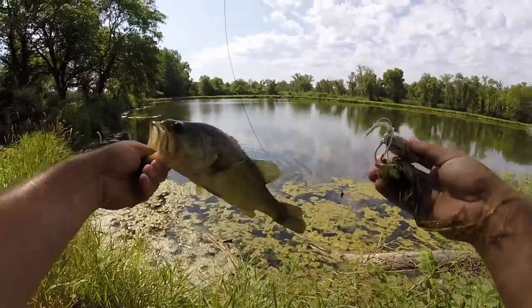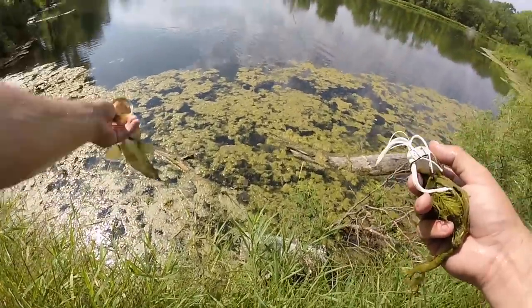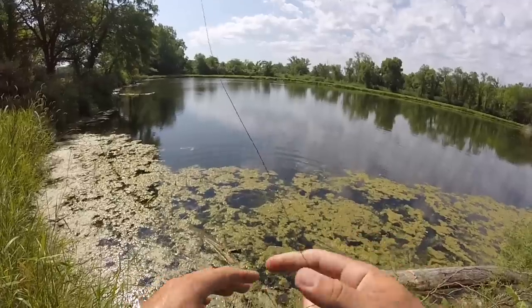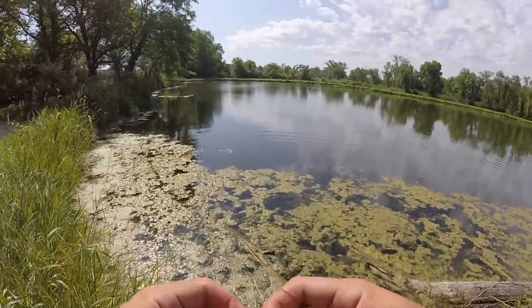It was literally hanging from the tree and that bass came up and got it. He's not a big one — a little pound-and-a-half or so — but that was sick. I guess he was ambushing whatever would fall from the tree, and he found it.